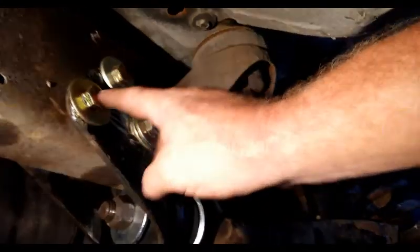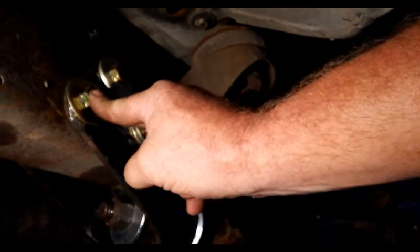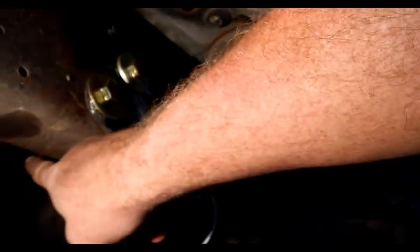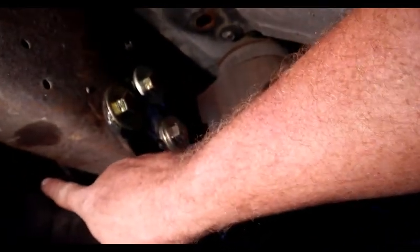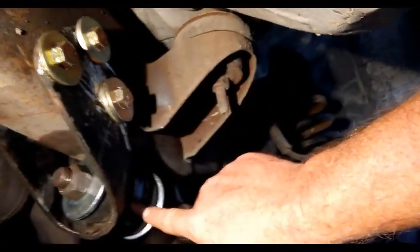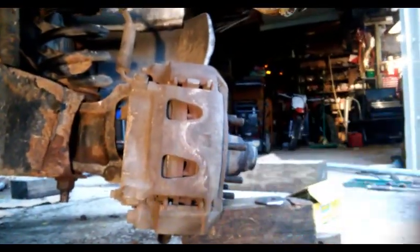Throw them away, go to the store. These are number eights — grade eights — four and a half inches long, with a big washer, big nut, and lock washer on the back side. New bushings go in, torque all the way down. As you can see, the spring is still on, the shock is still on, and the brake and rotor are still there.